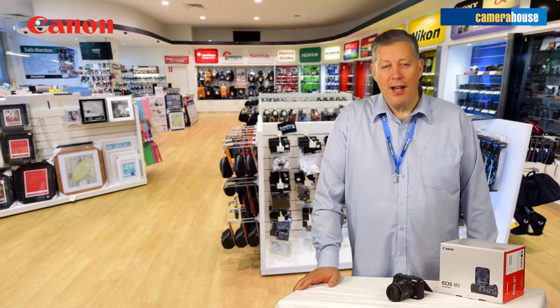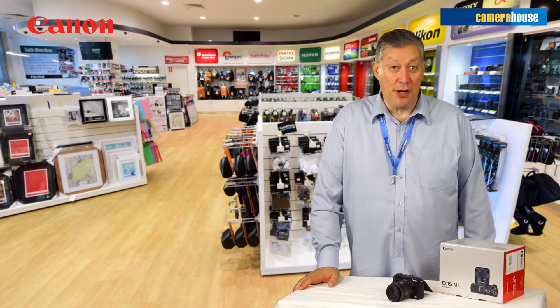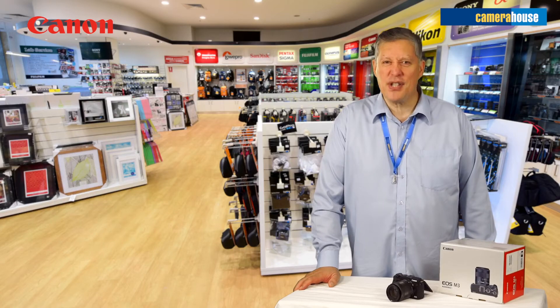What did you think of those pictures? I used this camera for the first time straight out of the box and was so impressed with it.